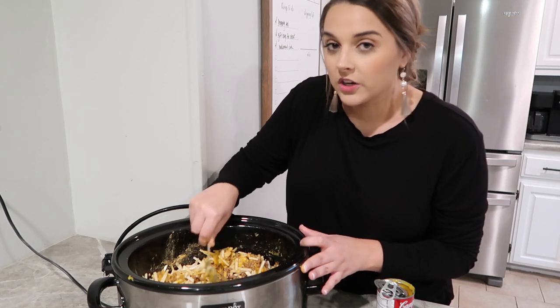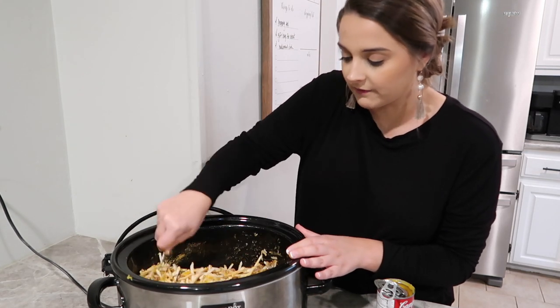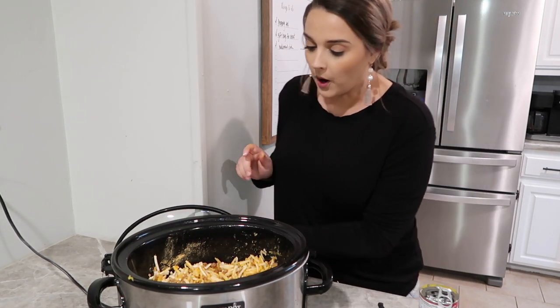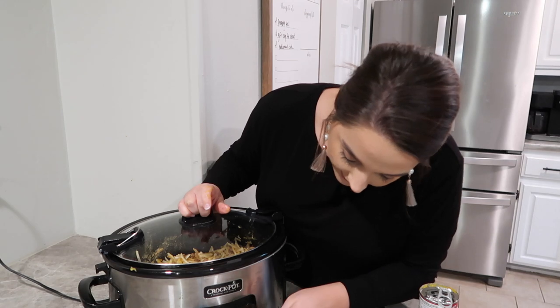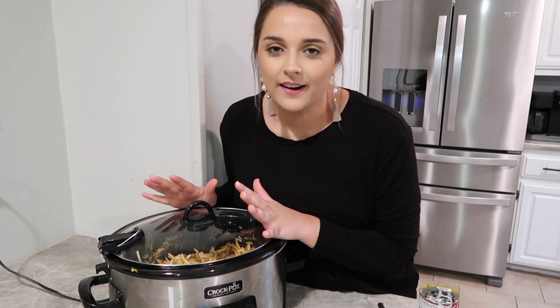You could also let this cook on low for about four or five hours, but if you're like me we're usually in a hurry. So I gave that a good stir, I'm going to pop the lid on, and we are going to put this on high. I'll check it in about two hours — it'll probably take about two to three hours somewhere in that time frame.